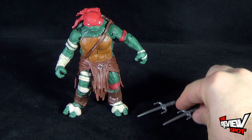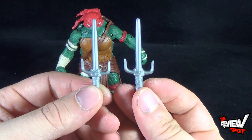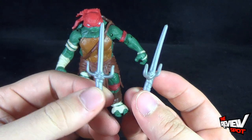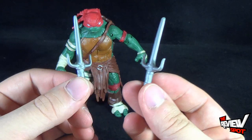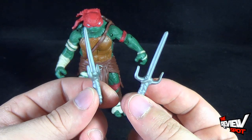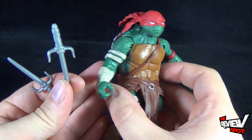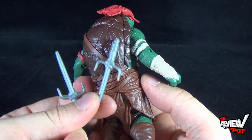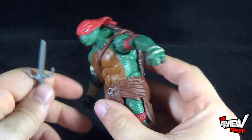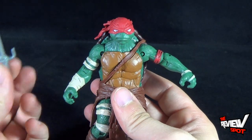No turtle would be complete without his weapons. In this case, Raphael comes with a pair of sais, just cast in a singular silver color. I believe it's also slightly a different color than Leonardo's katana blades. It's actually one of the few Raphael toys that doesn't have a section on the back to house his sais. Nor is there a section in the front — there appears to be no area where you can have him holding his sais when he's not holding them in hand.